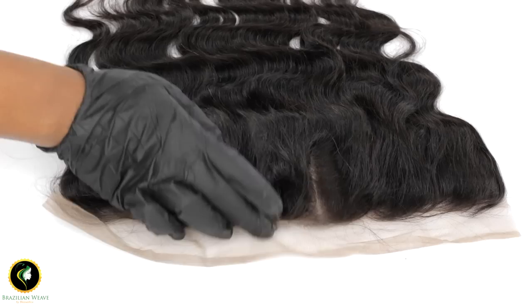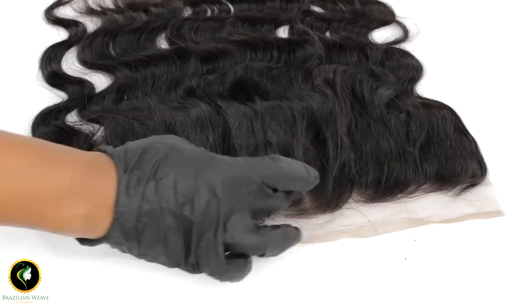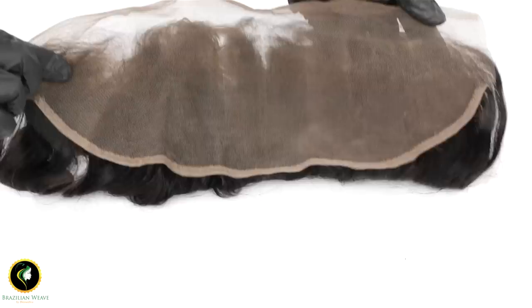Welcome back to our channel. Today I'll be showing you how to tint your lace frontal using foundation. This frontal comes with a customized hairline. If you order from my website you have the option to choose a normal or customized frontal.